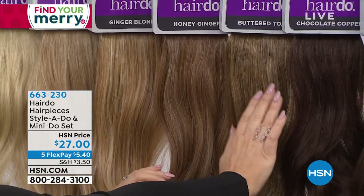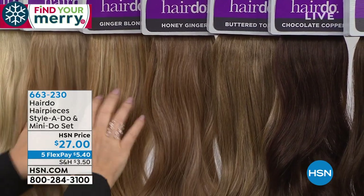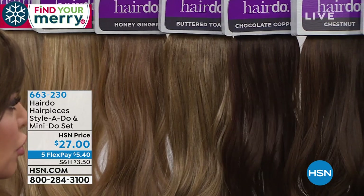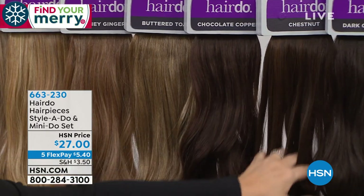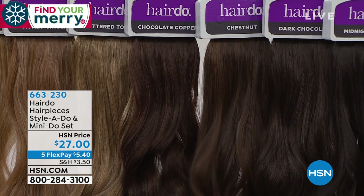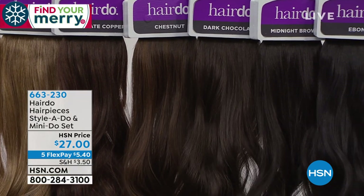If you want cool, go with buttered toast. Honey ginger has more of a peach tone — same here. When you get to the browns, there's a little bit of a red undertone in the chocolate copper. The chestnut — like what's in my hair — is brown with a little bit of highlight. The dark chocolate is just what it sounds like: a nice neutral deep chocolate.